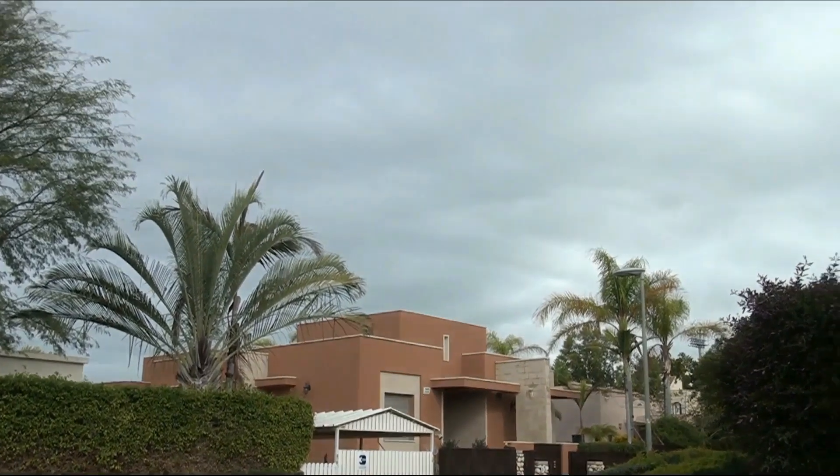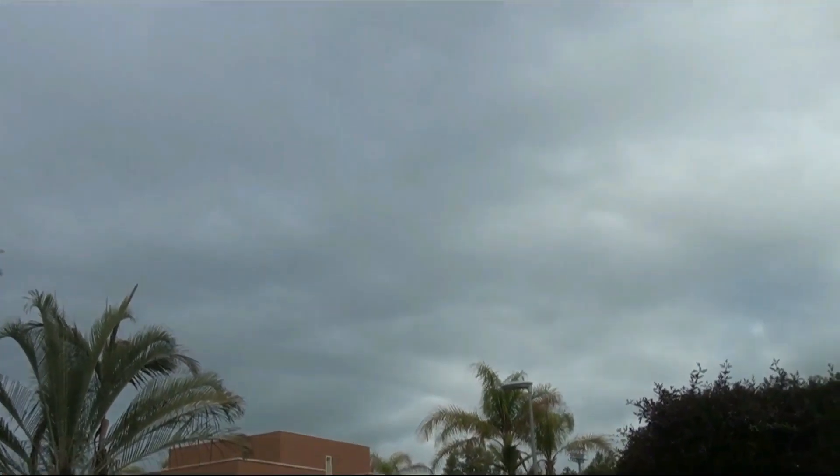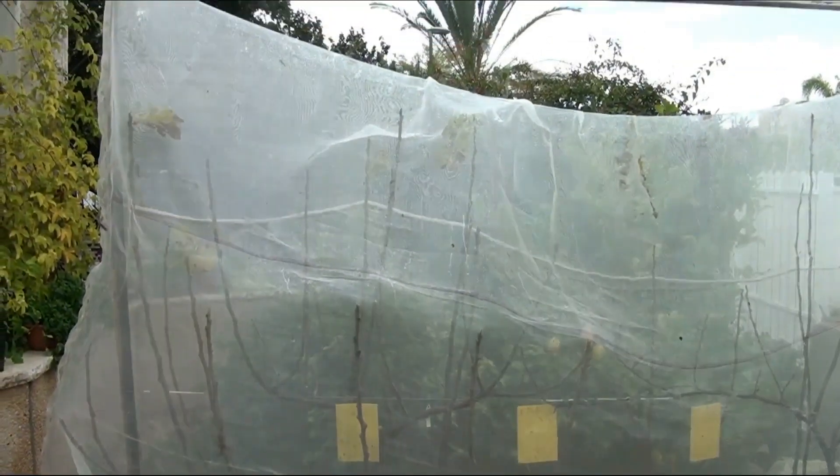Hello to everyone interested in fig propagation. Today is February 9th, 2023 — the peak of winter in Israel. The sky is covered with clouds; by local standards it often rains, and it's a good time to talk about winter fig dormancy. Let's look at this trellis.